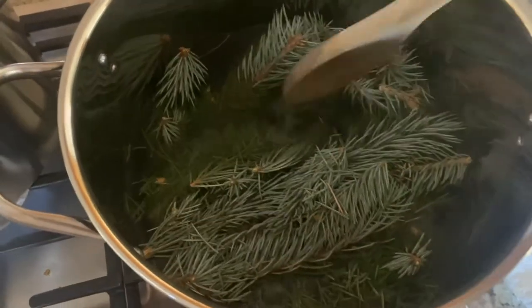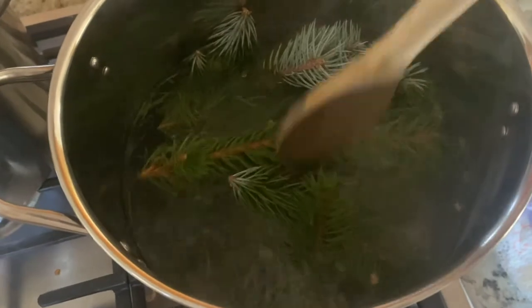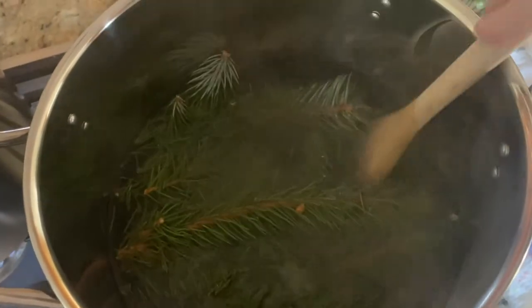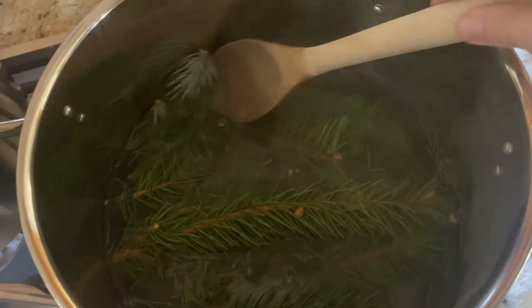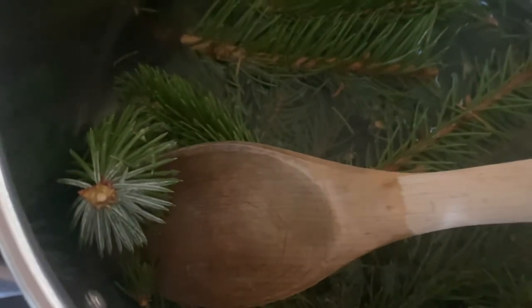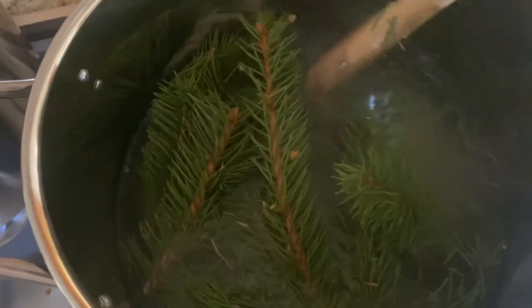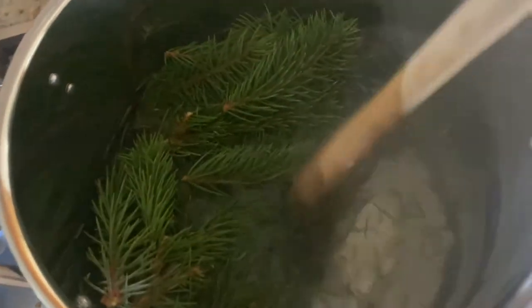I have 250 grams of blue spruce in here, and from what I could tell, a lot of the color is in the stem — you can see it there. That's why I didn't just do needles; I wanted the stems as well.